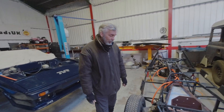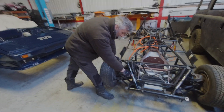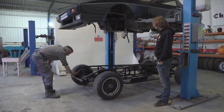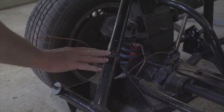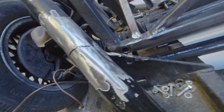You do have a bit of a problem mate, other than this car being a TVR. If we look down here we can see the chassis has cracked. We took off what looked like a lump of weld on top of it — is that a previous repair? I wouldn't call it a repair, it's definitely previous, but it wasn't really stuck to anything.